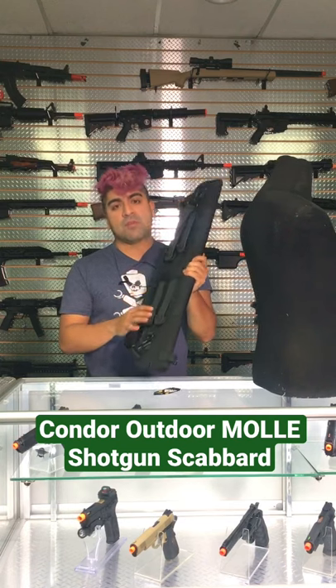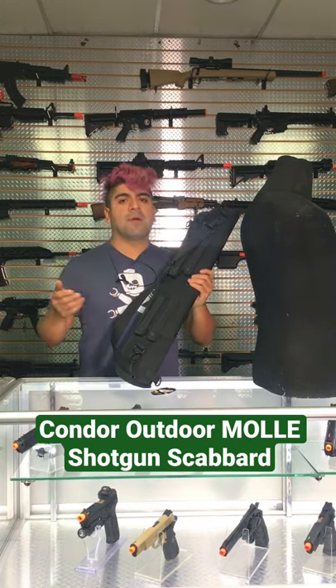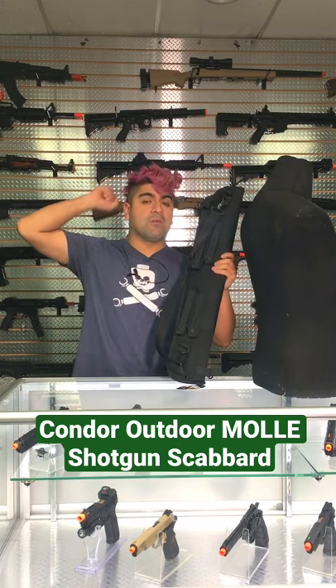This is also going to have the MOLLE strap needed to go ahead and mount onto a plate carrier or a chest rig, something on the back so you're able to go ahead and have your shotgun ready to go as a sidearm.